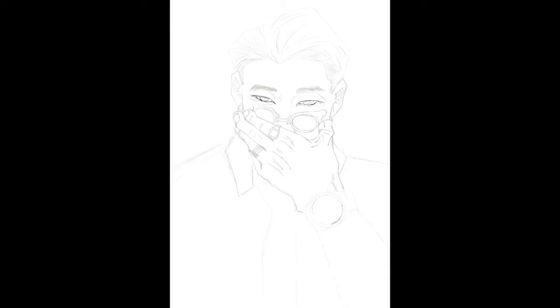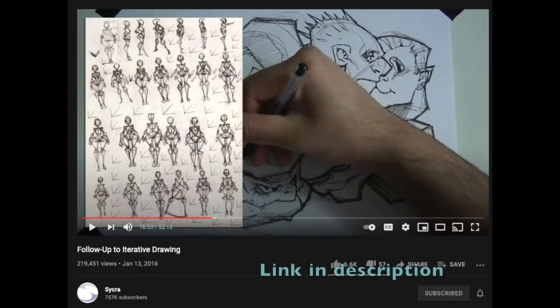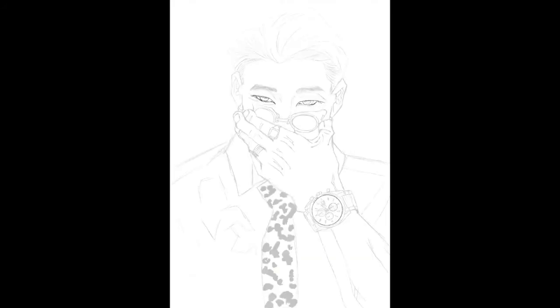Iterative drawing is a good way to practice art and a good way to also increase your art mileage. Saikra has two videos on iterative drawing, which are long but definitely worth watching. They completely changed my view on how to practice art.